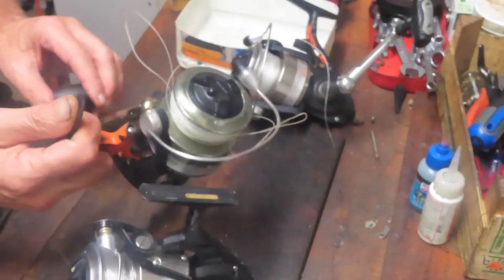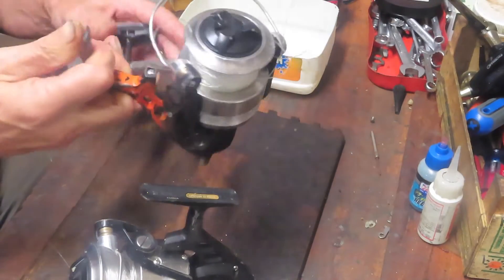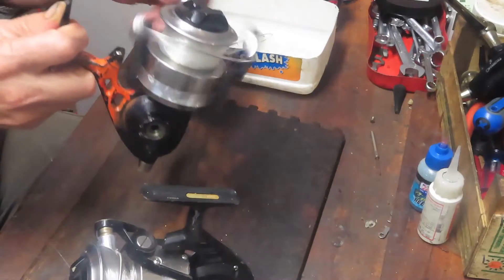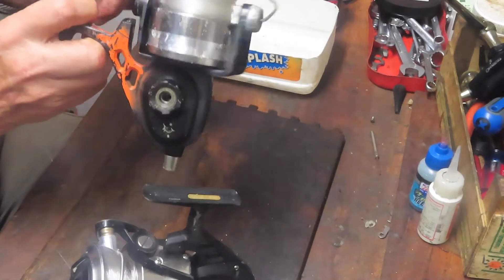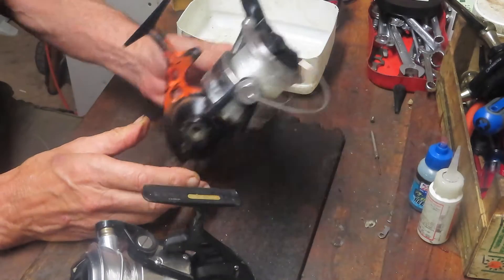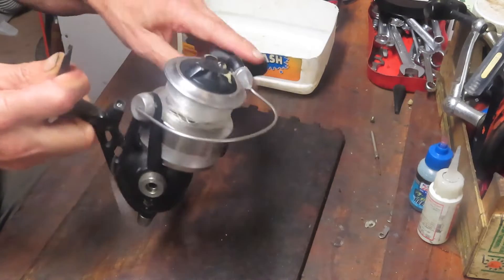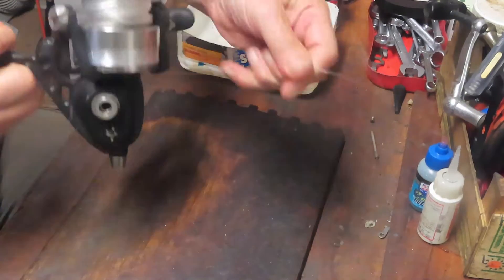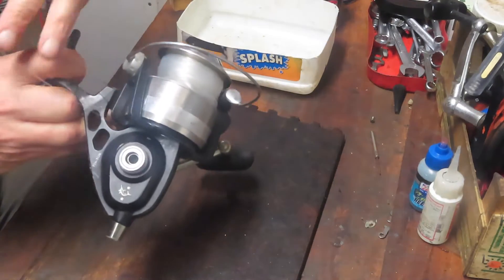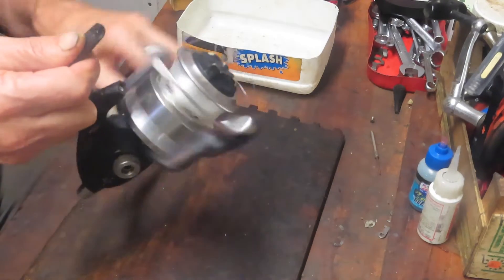Easy enough — we'll take it apart and find out. But then I got a second reel in and sure enough, the same thing is happening — the spool's not going up and down. Then I got a third reel in and the spool's not going up and down either. Now you're starting to think conspiracy theory — there must be a weakness in the reel because all three reels that were used relatively heavily have the same problem.